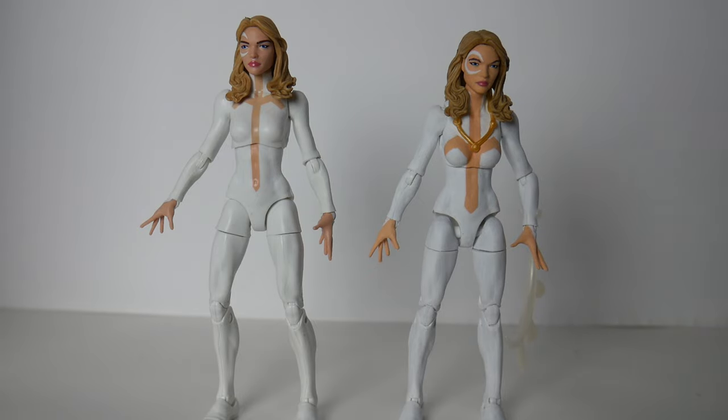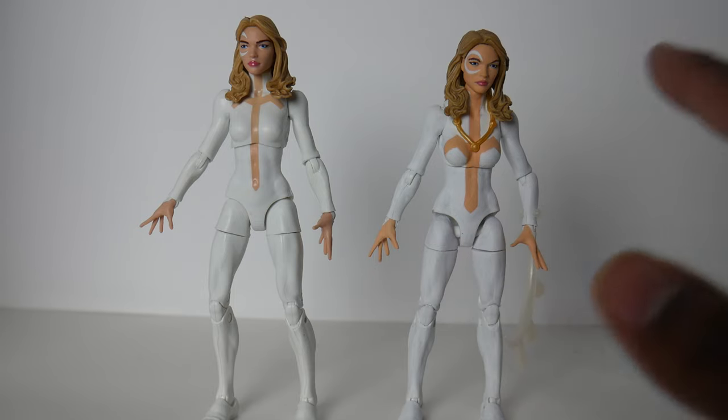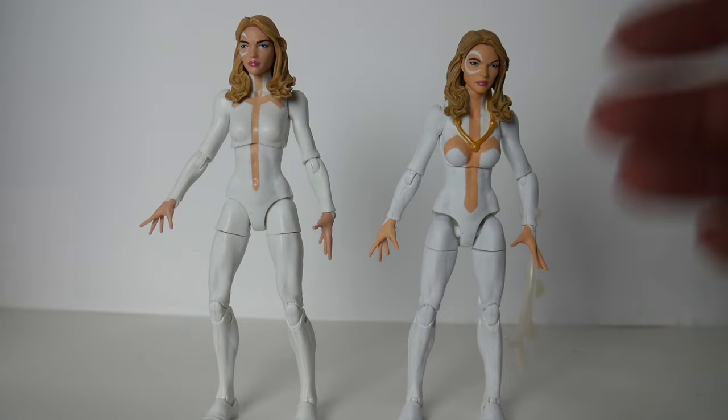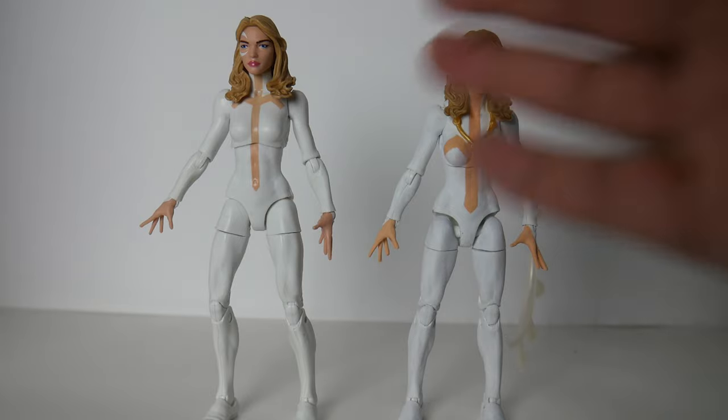One of my number one priorities is scaling — making sure that characters are short who are supposed to be short, tall who are supposed to be tall, and those in between are in between. Dagger is officially five foot five from Marvel, and this figure to me does not read as five foot five, so I made her shorter.